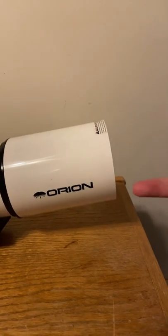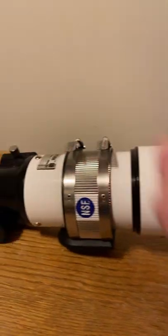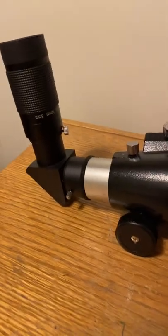First, light passes in through the telescope as a big blurry wave of light. Next, the refractive optics will bend that blurry light into a focal point, and that's where focus comes into play.